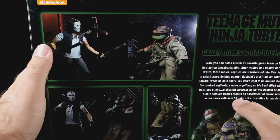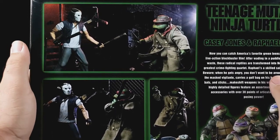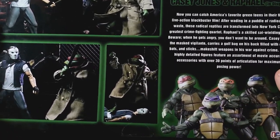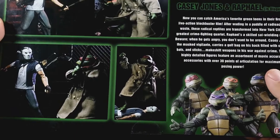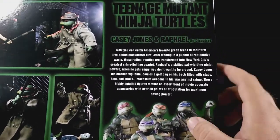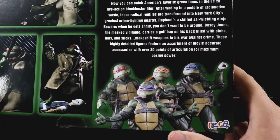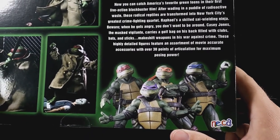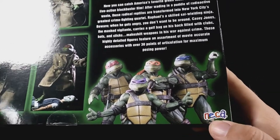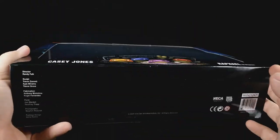Coming to the back, you've got a nice scene of Casey versus Raphael with a very nice background. Same thing here — fighting Raphael. I assume that's when he's yelling 'Damn' or something. There's your actual movie turtles — that's not the figures, those are the real ones. Really does look like them. Old school NECA logo there. Come to the side, you've got Casey Jones and his turtles and all the stuff.